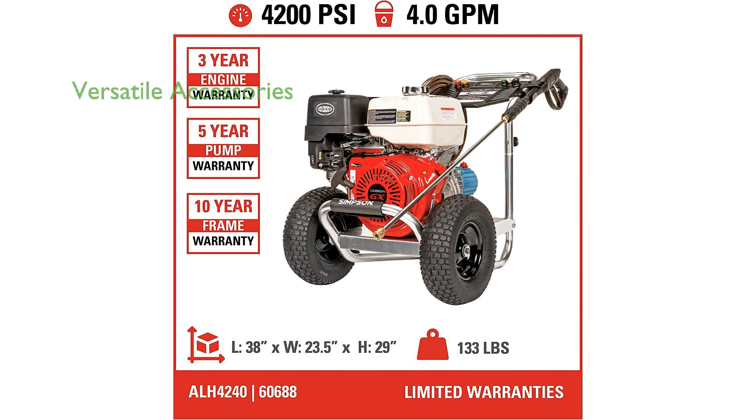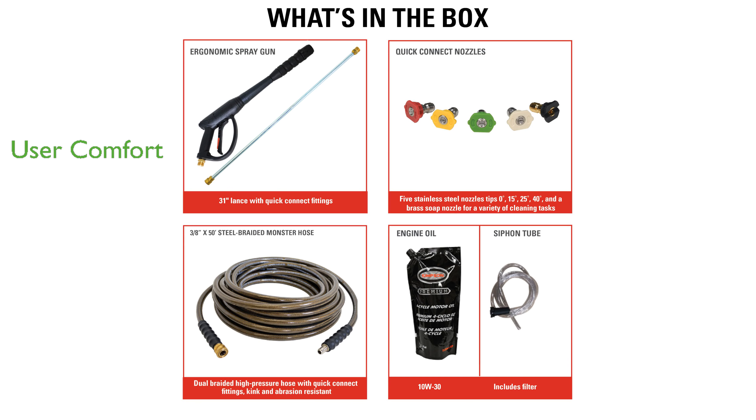This pressure washer includes a 50-foot monster hose and five quick-connect nozzles, providing flexibility and efficiency for different cleaning needs. The ergonomic spray gun with a safety lockout feature enhances user comfort and safety during operation.